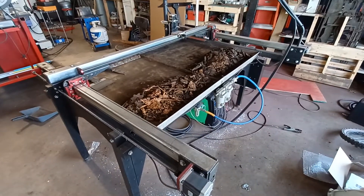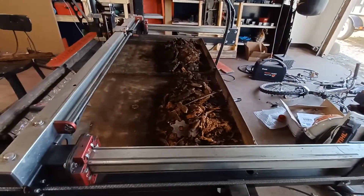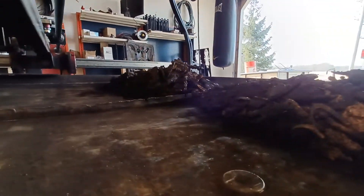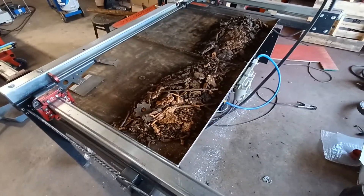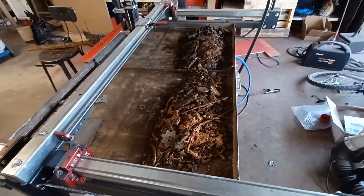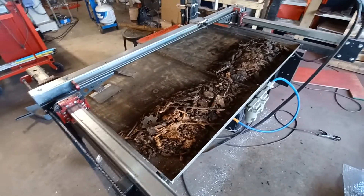I think it's about time to clean out a plasma table — actually, it's way past time. I'll give you an idea of how much junk was in the table. This is from the last two months. I didn't clean it in the winter because it was frozen, and it was stupid cold. It's no fun to clean out a water table when it's 10 degrees.